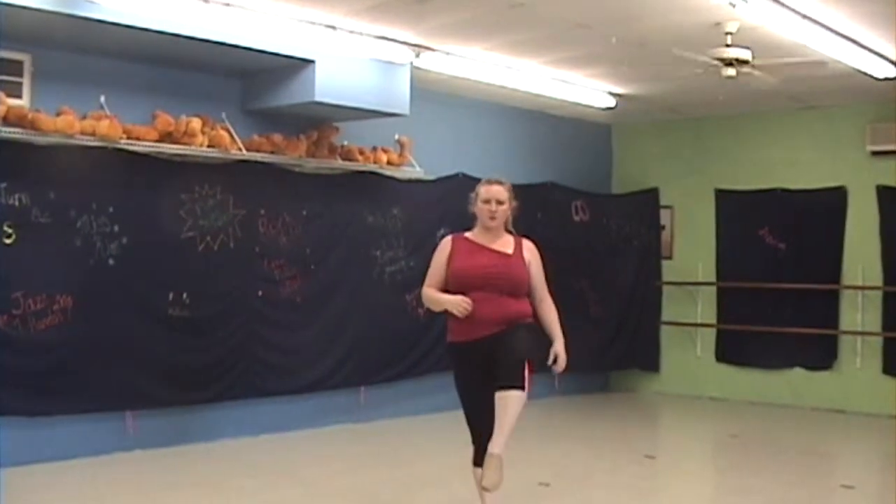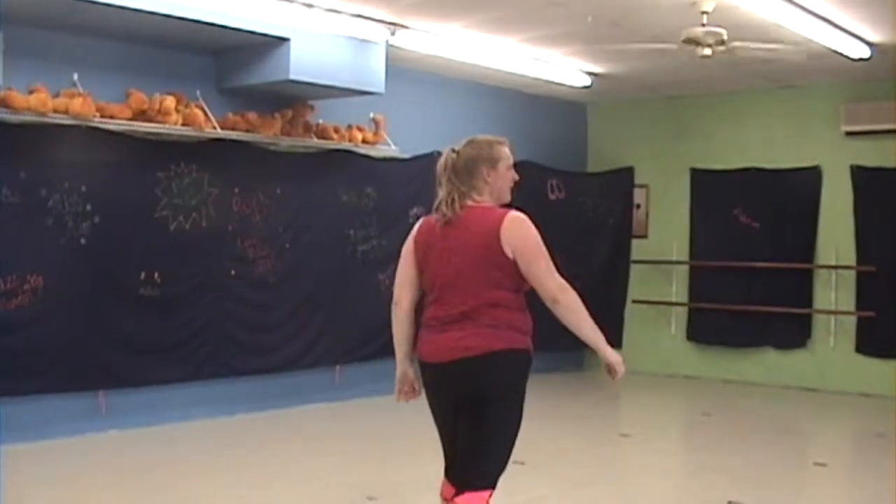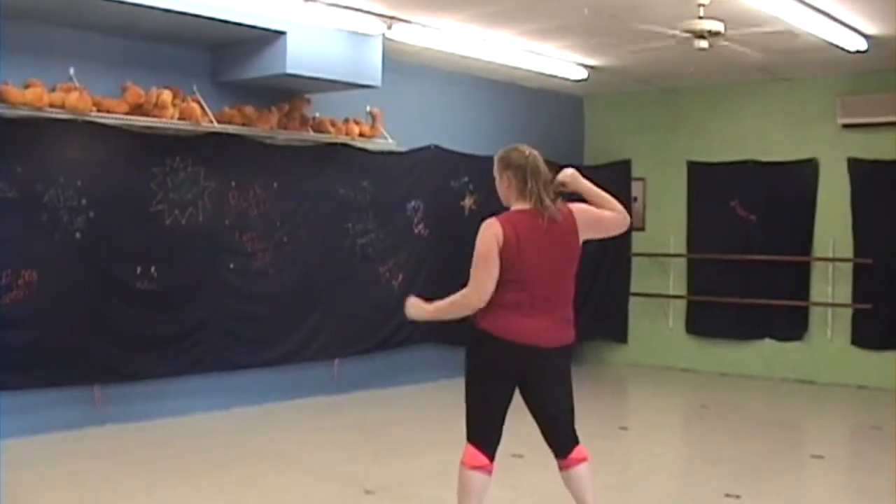Then march: one, two, three, four. Step and pivot to the back. Step side and then shake your hips.